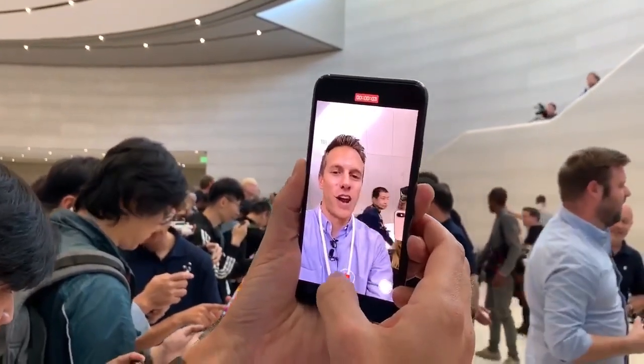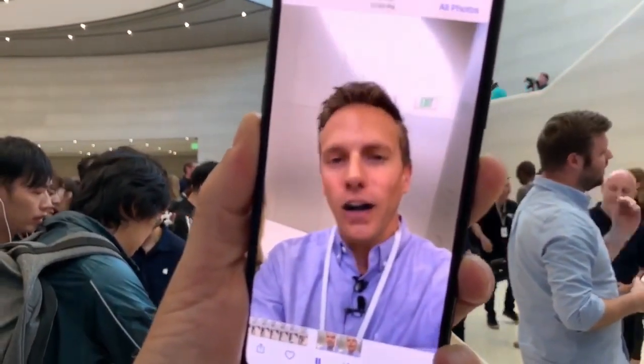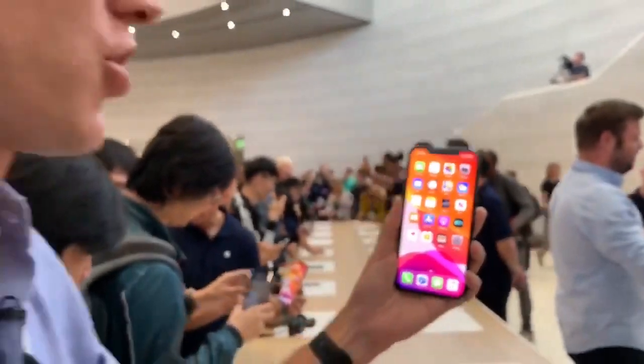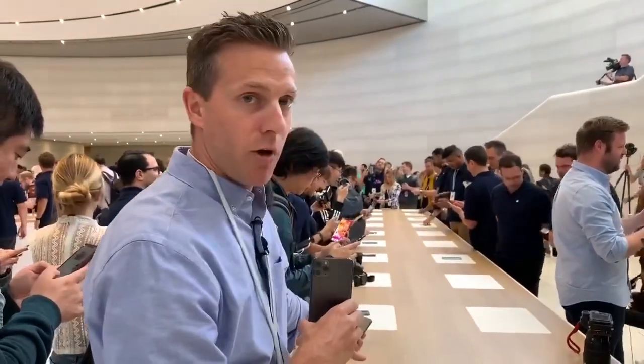That would be me at a rock concert — let's see what that looks like in slow motion. You couldn't do that with last year's model. You're going to have a lot of fun. So how much are we talking for the price on these things? For the bigger model it's going to be $1,099, and for the smaller model — the standard size — that's going to be $999.